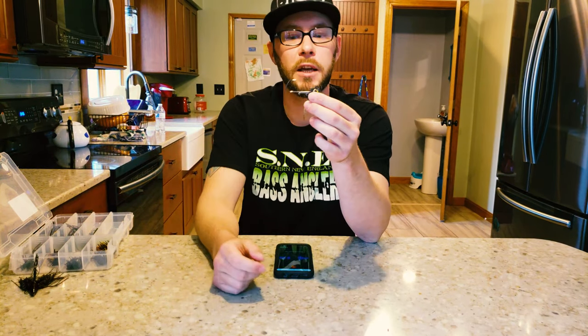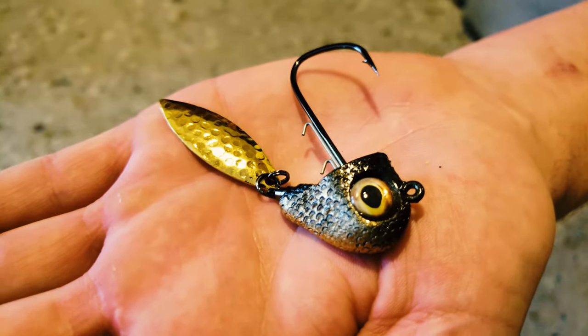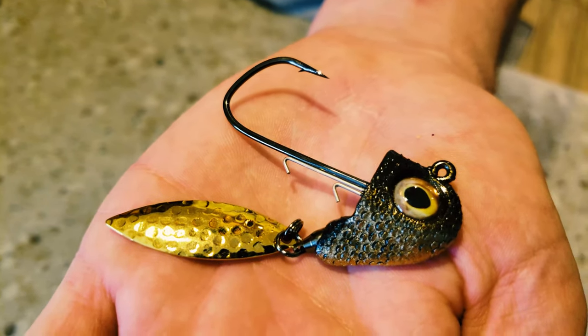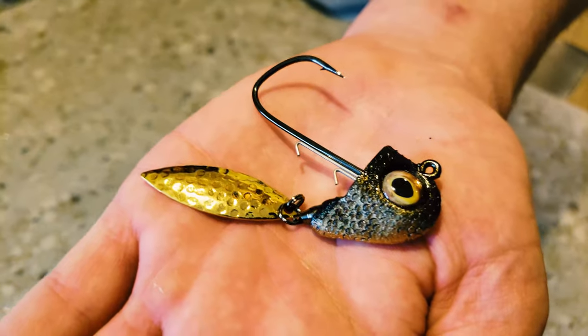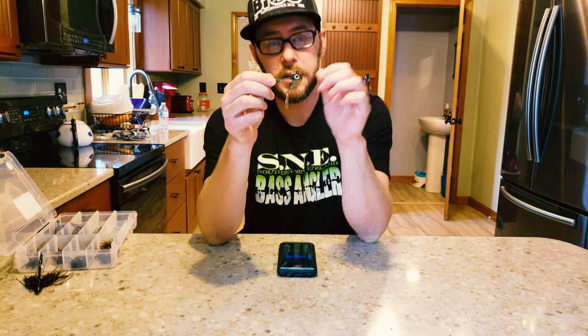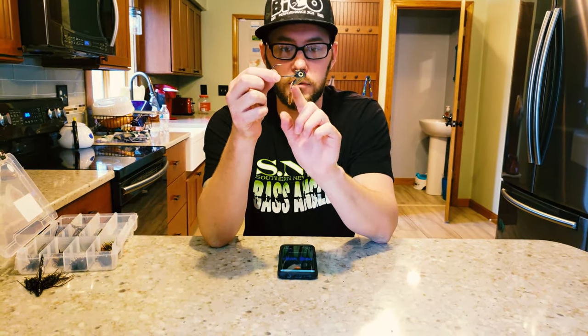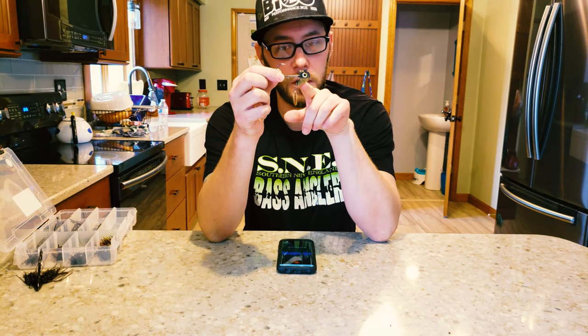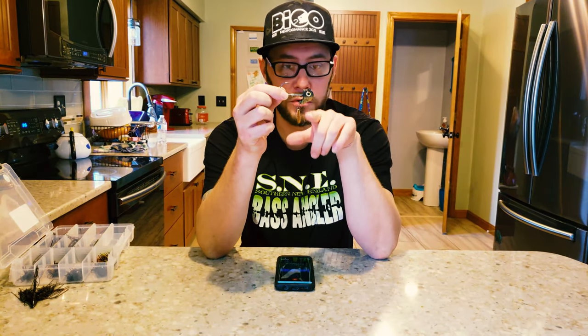Something newer they came out with last year that I've been excited to get my hands on is the Beko under spin. It has the same 5-0 Owner deep throat hook, great quality taxidermy eyes that are really going to attract fish, and the same great double keeper to keep your bait in place. One thing I really like about this compared to other under spins is that the barrel swivel is molded directly into the jig head itself — where most under spins have a separate line tie or swivel hanging off the bottom of the head, this is all molded into one package, making it much more weedless.